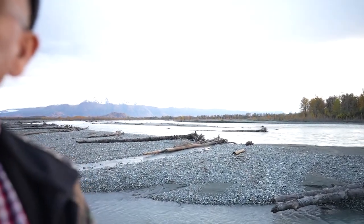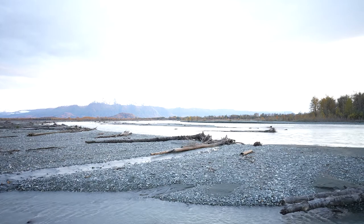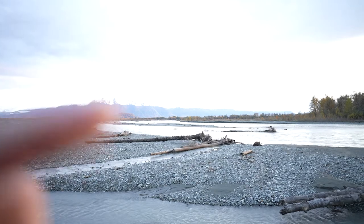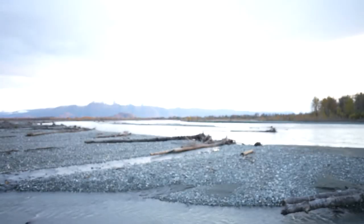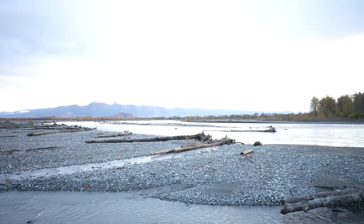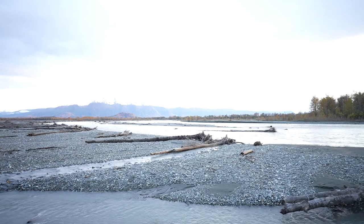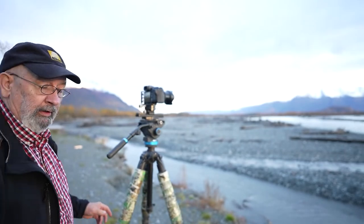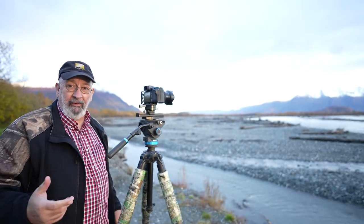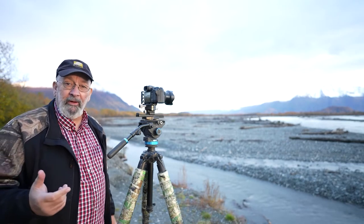That's Pioneer Peak way off in the distance, and then we've got the Twin Sisters over here. That's what I'm going to take a picture of. I'm getting a little bit of yellow in the clouds right now, but it's not very vibrant and I'm hoping it will be. I've had some very vibrant pictures in the past, and I might share those with you when I process this video — to show you what kind of pictures I've been able to obtain while I've been here.